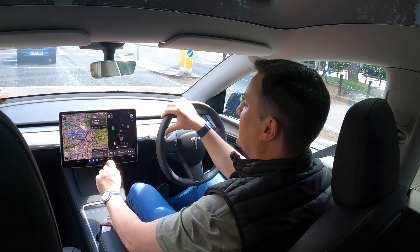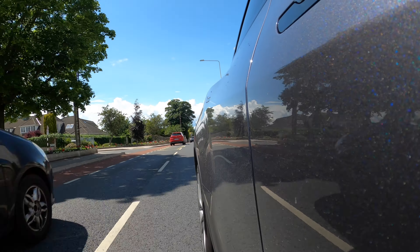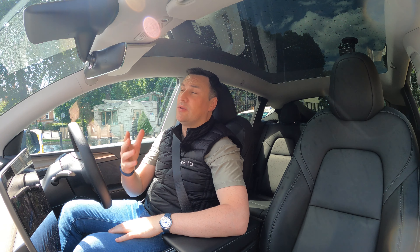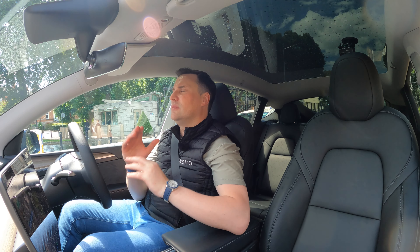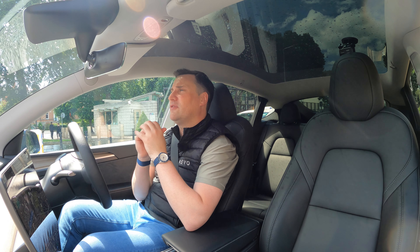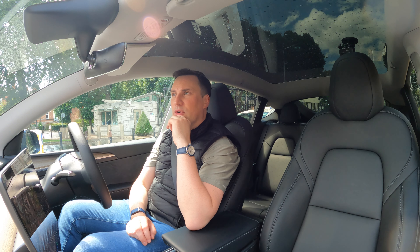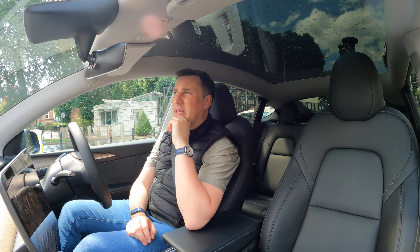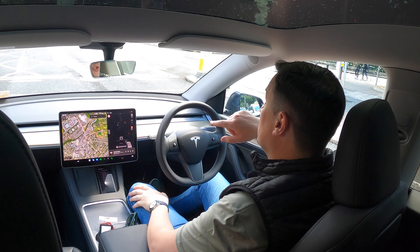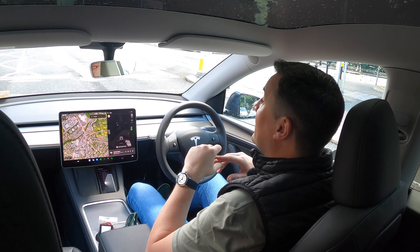The built-in satellite navigation is very good and calculates your remaining battery for the journey. When you set a Supercharger as a destination, it pre-conditions the battery for fast charging — you can see the pre-conditioning indicator at the top of the screen. For example, it shows current battery at 46% and that it'll use 6% to get there. Pricing in Ireland is €46,521 cash; in the UK it's £49,990. When you end the trip, battery pre-conditioning stops automatically.